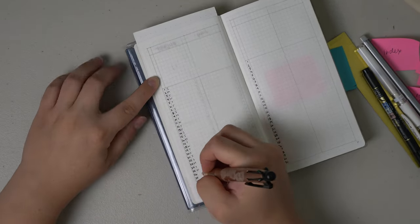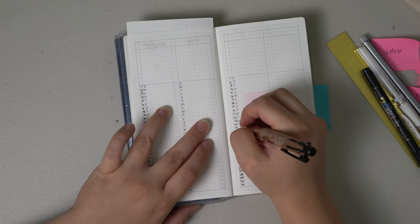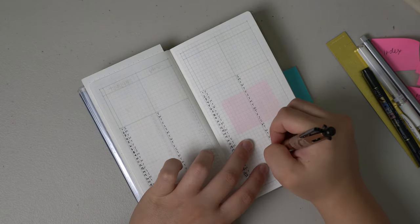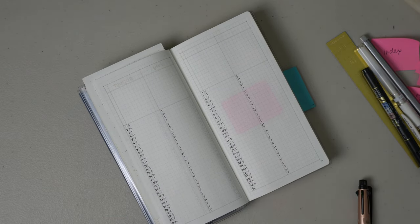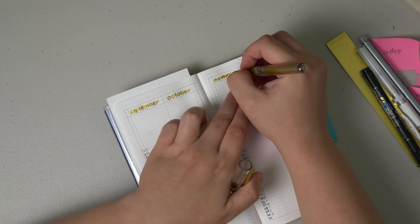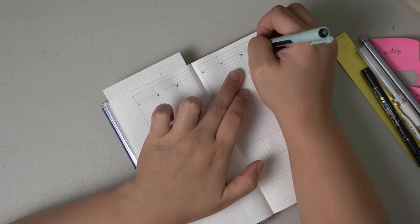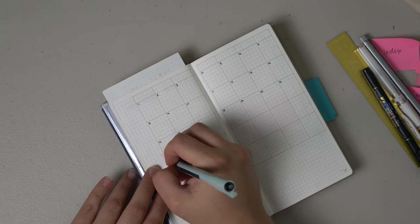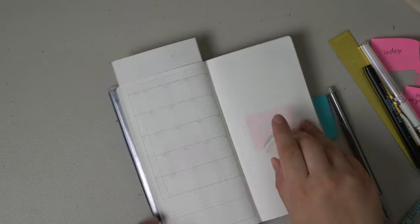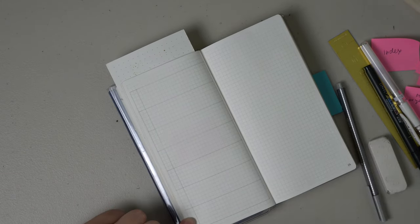I continued with bolder numbers 1 through 31 using the fineliner and the ballpoint pen for the weekdays Monday through Sunday, continuing that through all four months on these pages. You'll probably see me slip in a piece of notebook paper to make sure nothing is bleeding through on either side as the pages dry. For the last two months it's the same approach: bold 0.2 fineliner in black, ballpoint for days of the week, and the Uniball Signo gold for the monthly headers. For the monthly pages I only wrote out the days of the month, leaving everything else plain for when I start using this in January.